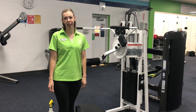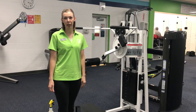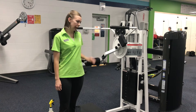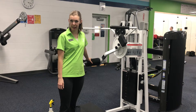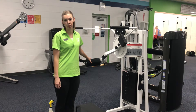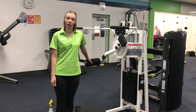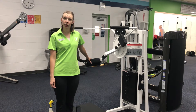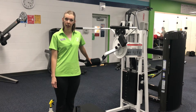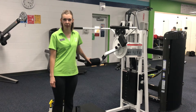Welcome to the Napa Rec Center Exercise Spotlight. My name is Rebecca, and I'm one of the personal trainers here. I'm going to highlight one of our exercise machines available for your use. This is our Cybex Multi-Hip Machine. There are a variety of exercises you can do on this machine. I'm going to talk about hip flexion and hip extension in this video.